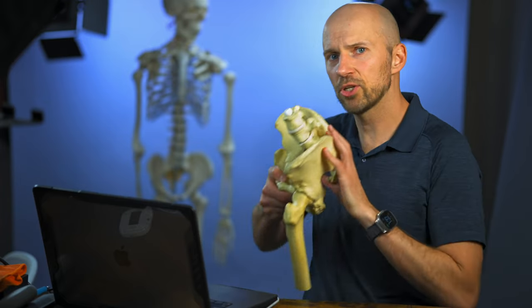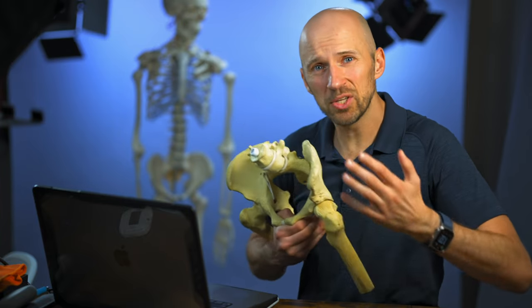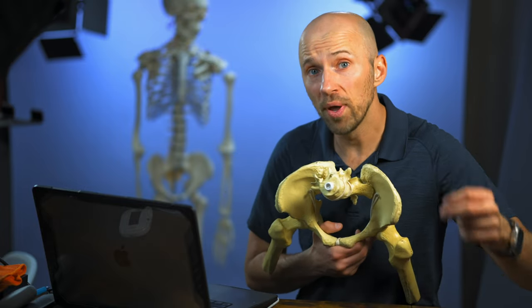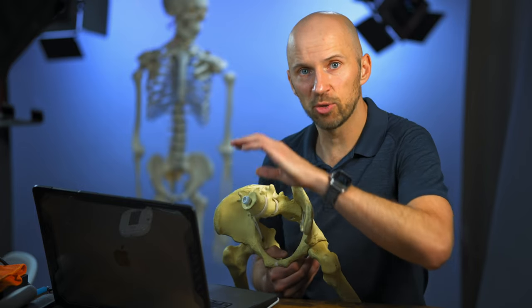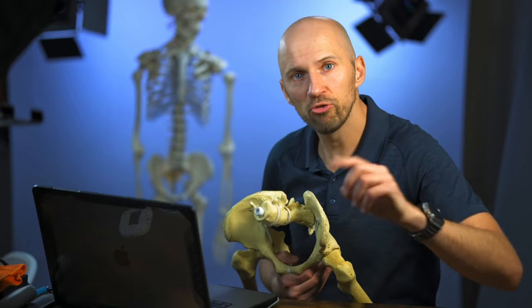It's not uncommon for people with a tight psoas to also present with an anterior pelvic tilt. Is this a bad thing? And are there mobility deficits that come along with this postural presentation? You can find out in this video right here, because I explain everything you need to know about this and how to move better with it.